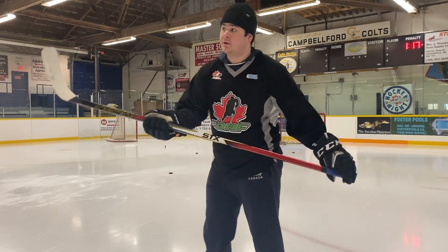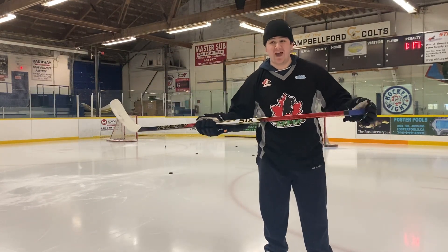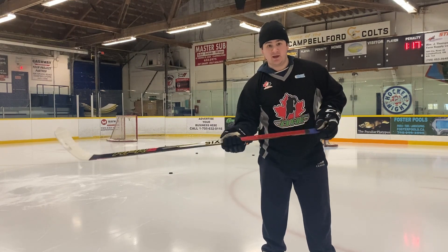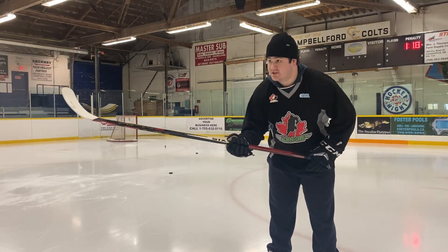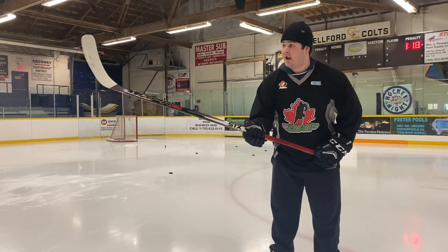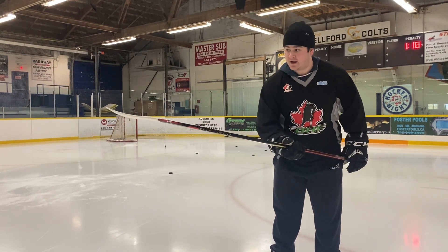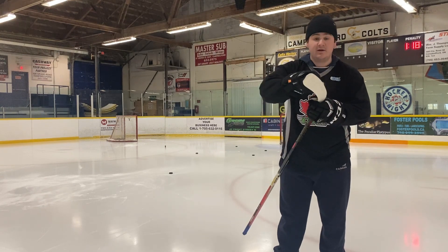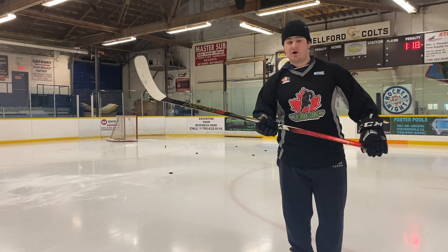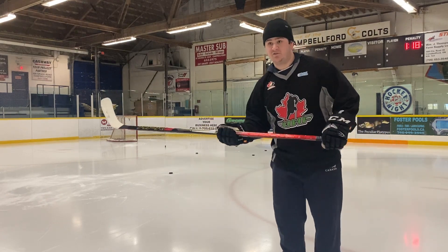That felt really good. And for $110, I think you'll be very hard pressed to find a better stick. The release felt really good, popped up the stick really well, and I think with time I'll be able to develop more accuracy because I haven't used this curve in like five years. But so far so good, so we'll move into shooting on the fly.